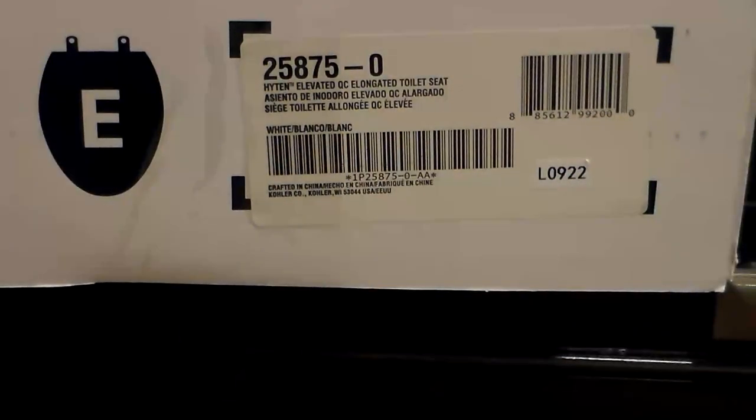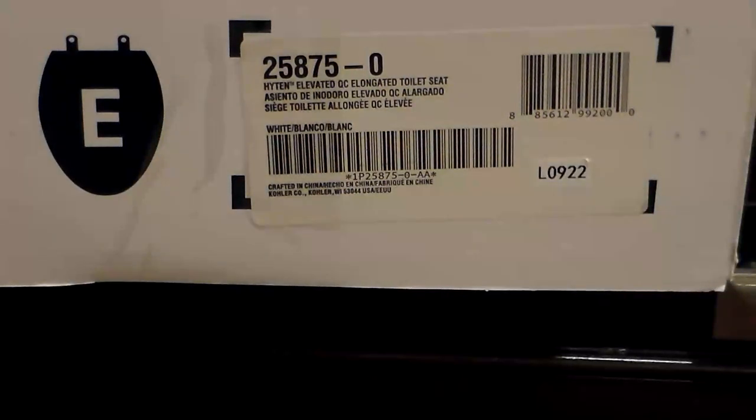This is the part number that I needed. I have an elongated bowl, so the 25-875 is the number I used, and it worked well.